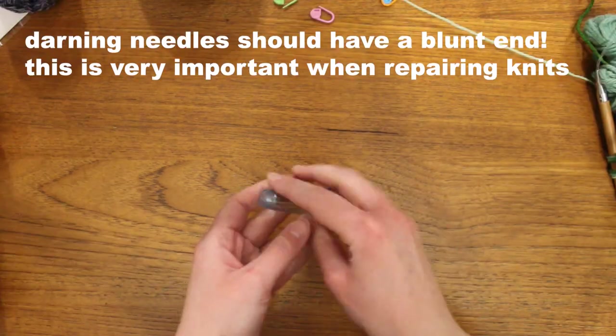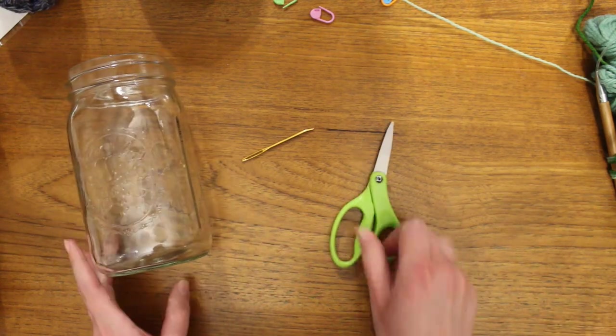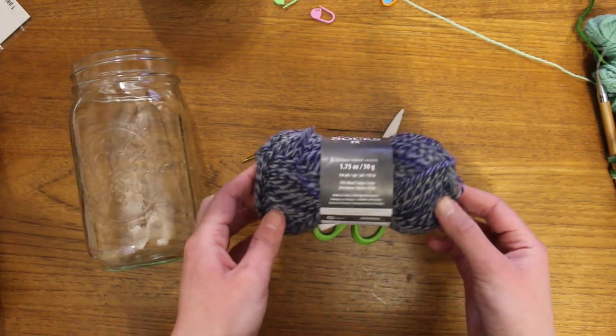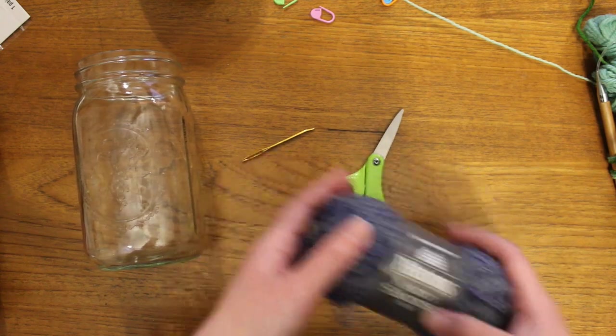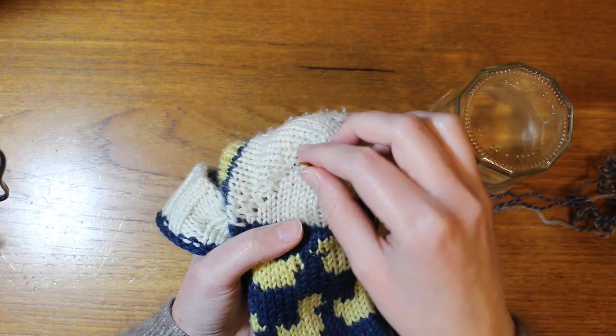For materials, I have a jumbo darning needle from Clover, a large glass jar, and a pair of scissors. The socks were originally knit with Barroco Ultra Wool Worsted, but for extra durability I'm using a different yarn for the patch. This is Croix Socks FX, a fingering weight yarn which is a 75% wool and 25% nylon blend in the colorway Cadet Colors. The nylon will help the patch last longer, even though the yarn weight is different.